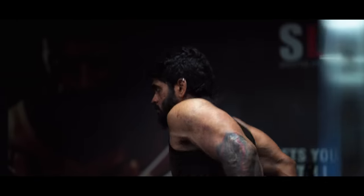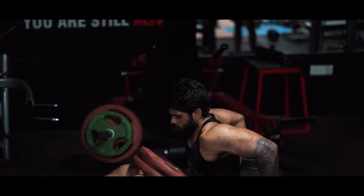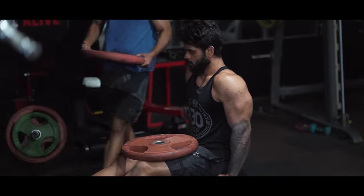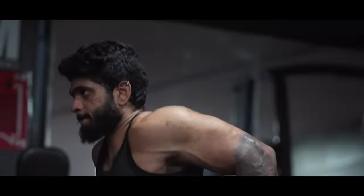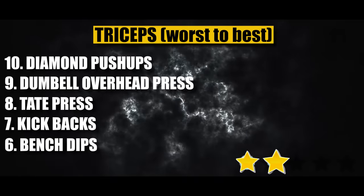Rank number 6: Bench Dips. Bench dips activate all three tricep heads — long head, lateral head, and medial head. However, you need good shoulder mobility and flexibility for the starting position. A key disadvantage is progressive overload risk: the shoulders are in an uncomfortable position, and adding weight to the elbows or shoulders can cause pain. Rating: 3 out of 5 stars.